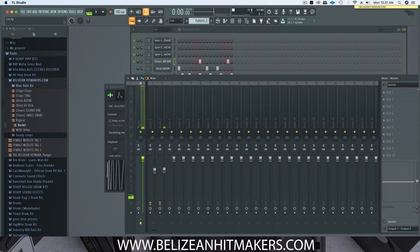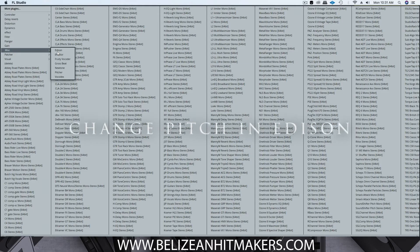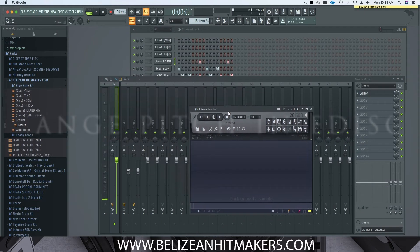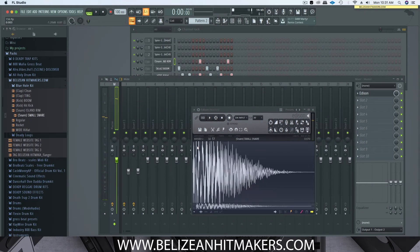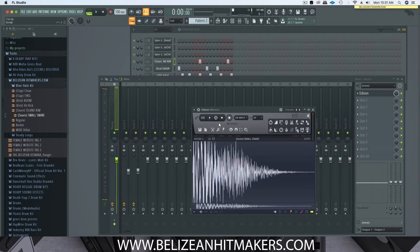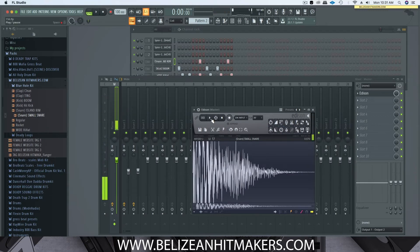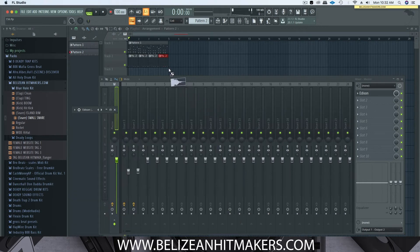Another way to change the pitch is to use Edison — it's a longer method but let me show you guys. You can drag a sample in there, use the time stretch, and adjust the pitch coarse knob in FL Studio. Then send it again, bring it down, and you can basically drag this onto your pattern.